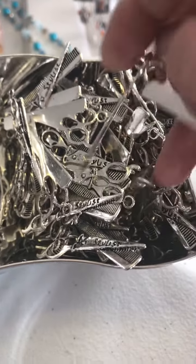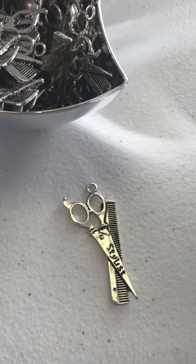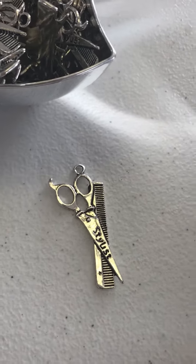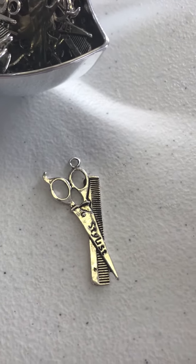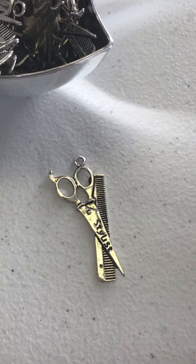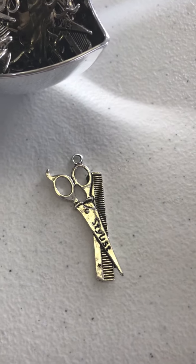These are pretty cool — this is going to be one of our projects at our Elf Workshop that we're doing this year. It says 'stylist.' It's kind of large, so it's gonna be good for a necklace and we're gonna embellish with crystals and just make little necklaces or key fobs that you can give to your hairstylist as part of their Christmas tip.